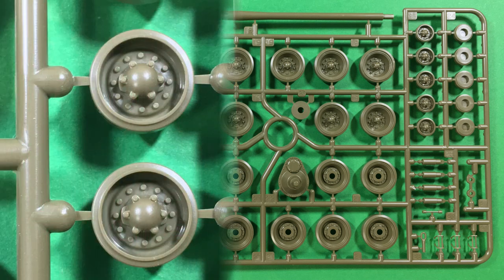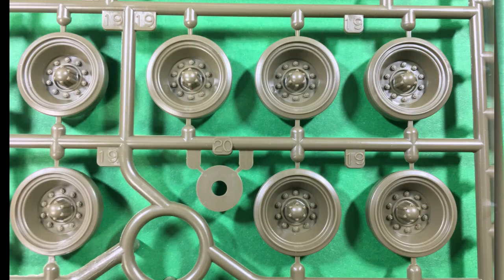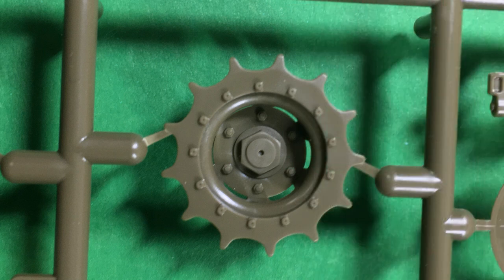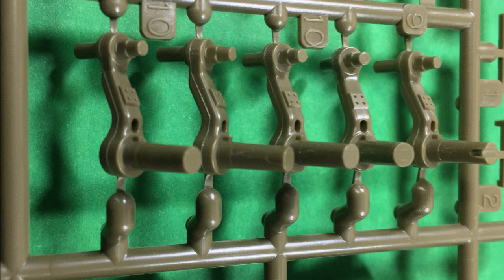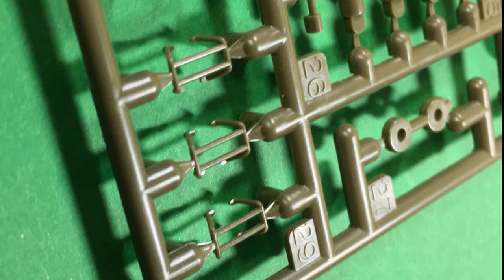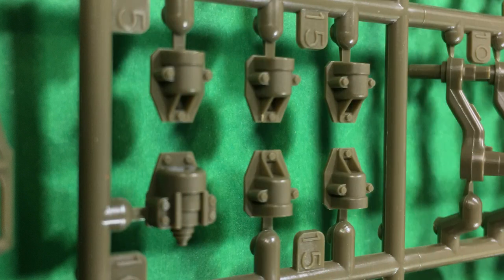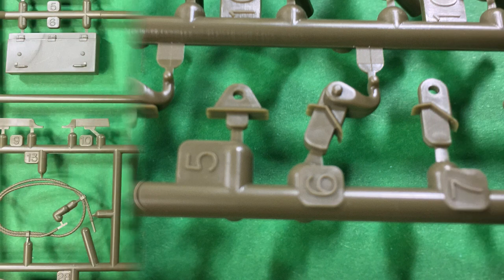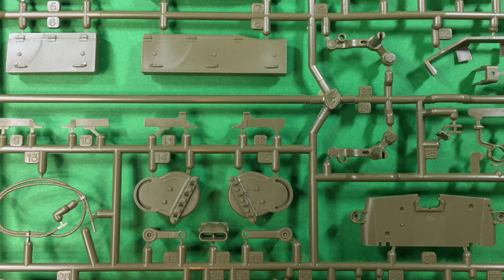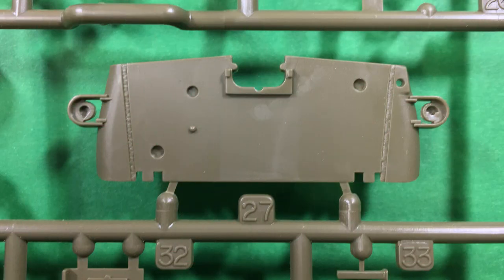Now might be a good time to have a look at the sprues overall. Typical Tamiya — really well moulded, some really clean details, virtually no flash whatsoever. If there is any, it's very very minor. Great crispness in the moulding and the plastic just works and handles very nicely. Seamlines where you'd expect them, but they're easily cleaned up with a sharp blade and a little file. Overall incredibly happy and I've been so looking forward to building this kit.